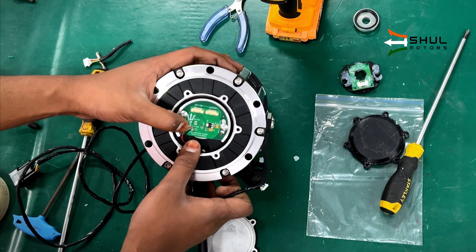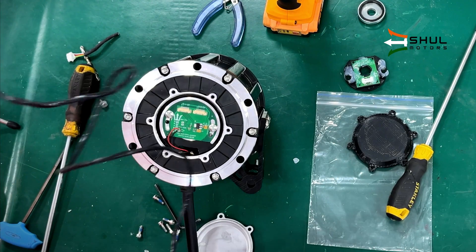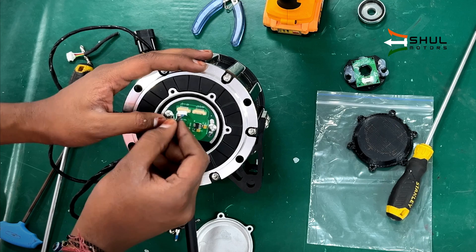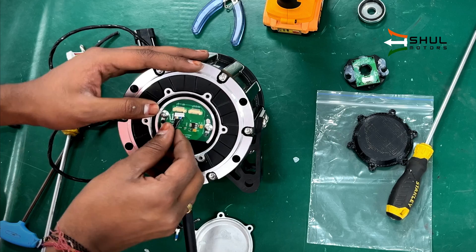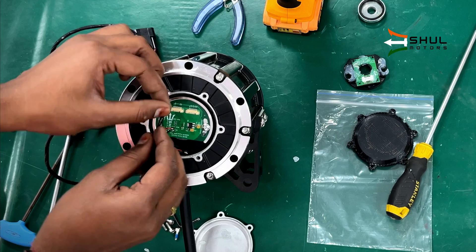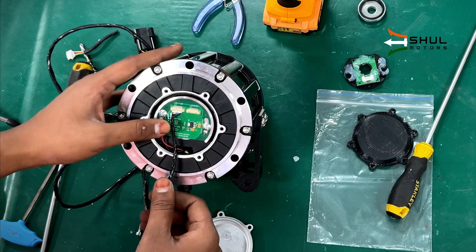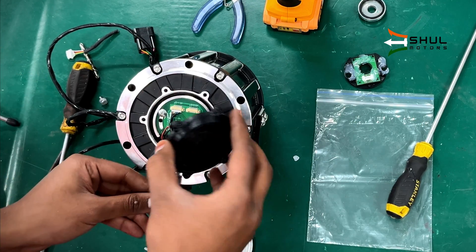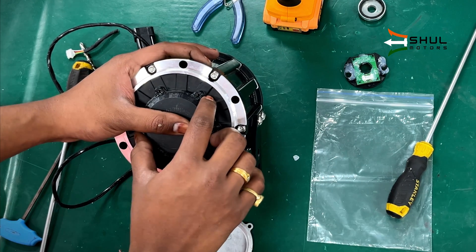After installing the temperature sensor wires, you will need to plug the cable supplied with the encoder into the first port. You can see the pins are labeled as 5V, temperature, A, B, I, PWM, and ground. We will use this port to connect our encoder to the controller, so we will install the connector.